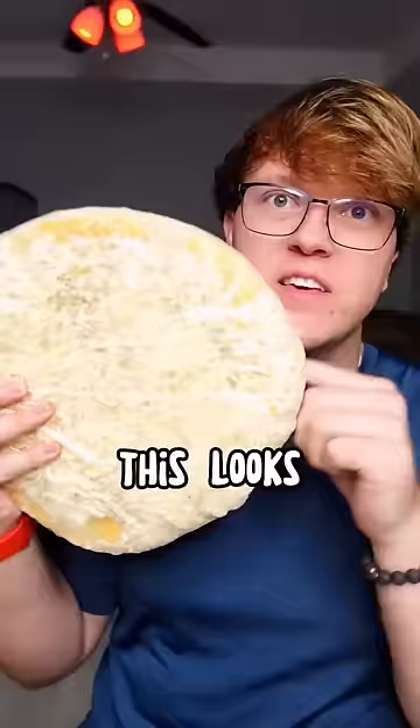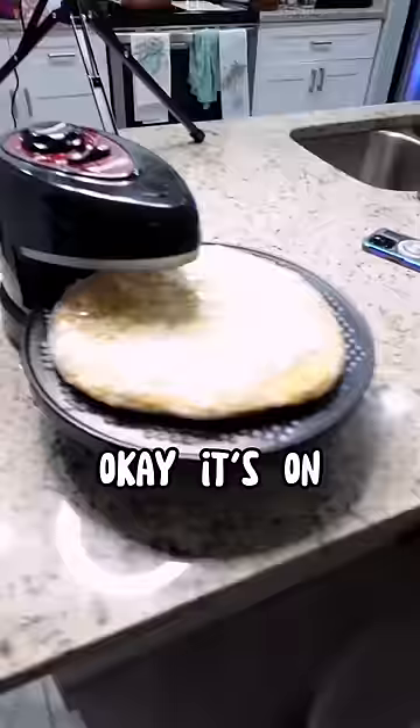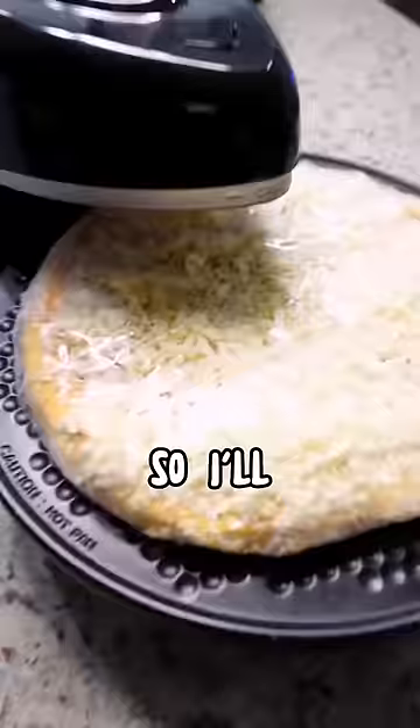There it is. This looks really small to me. Let's go throw this on the Pizza Cooker 2000. It's on the Pizza Cooker 2000 — I think it's gonna take around 15 to 20 minutes, so I'll see you then.